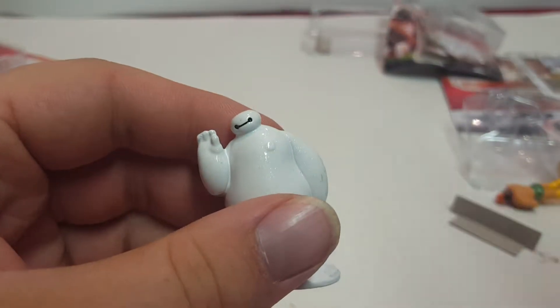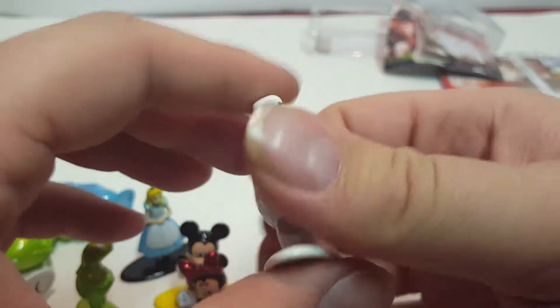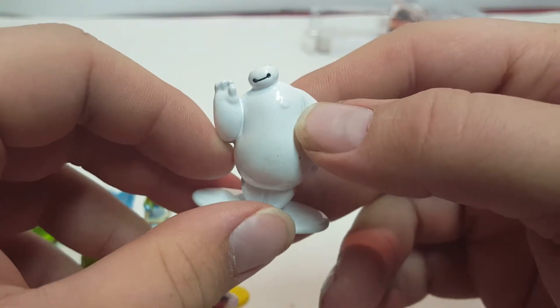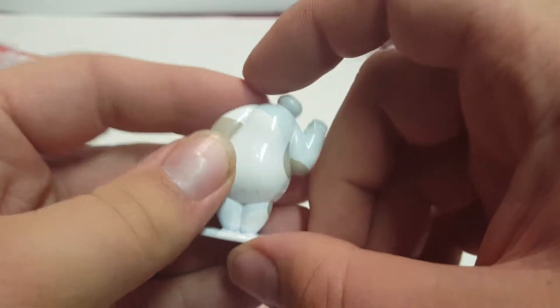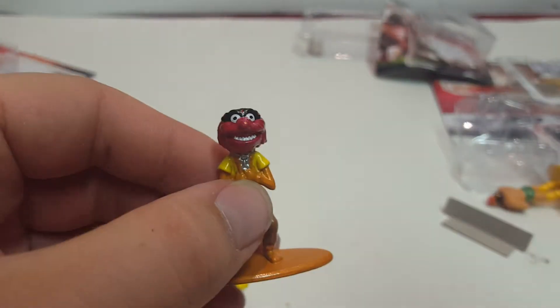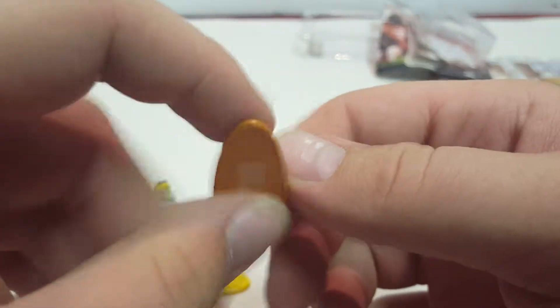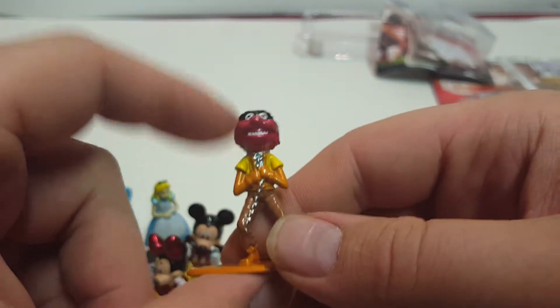Next is Baymax from Big Hero 6. He's pretty heavy even though in the movie he was like an inflatable balloon. He's got a little bump on his chest that meant something in the movie, and some gray on the elbow areas. This one was probably easy to paint since it's mostly white with a little gray. Next is Animal, also from the Muppets. He's got a chain around his neck — he's in a band called Electric Mayhem.